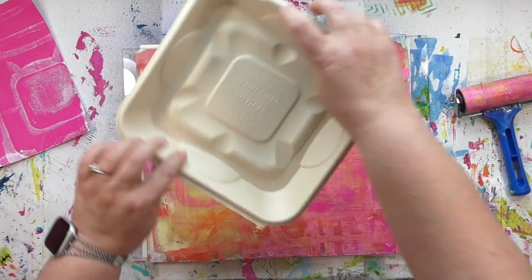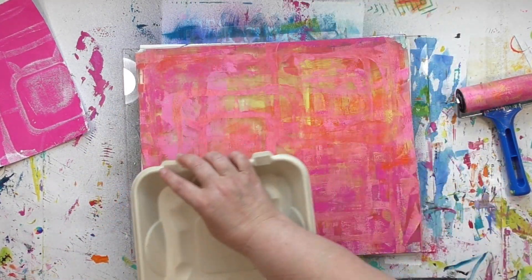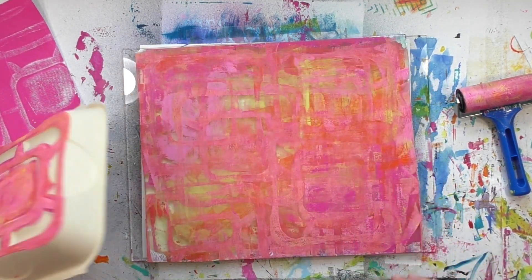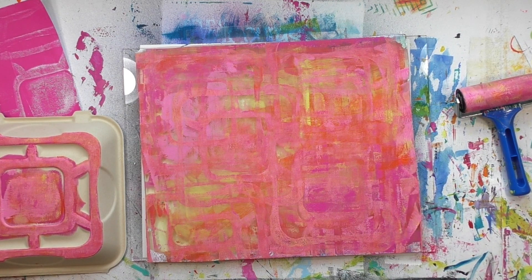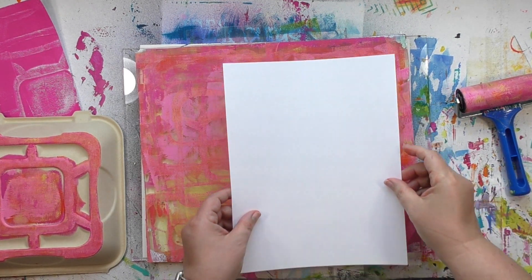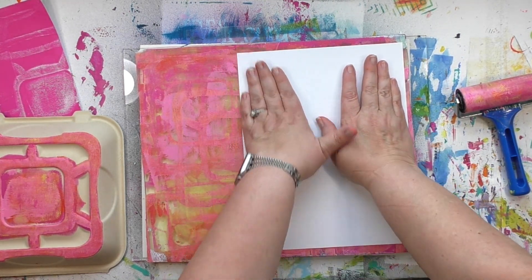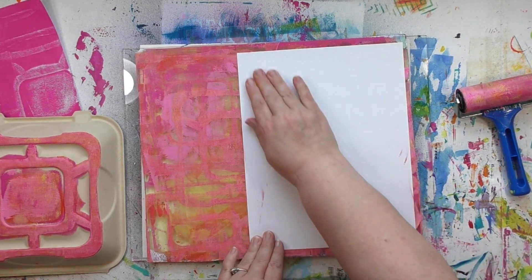Notice that I didn't use the brayer here — I'm simply moving some of that paint around with that fancy pattern-making tool. What this is going to do is change the amount of paint left on the plate. There is more paint now on the right side of the plate than on the left side where I took the first pull, and that's going to create more variation within the print.